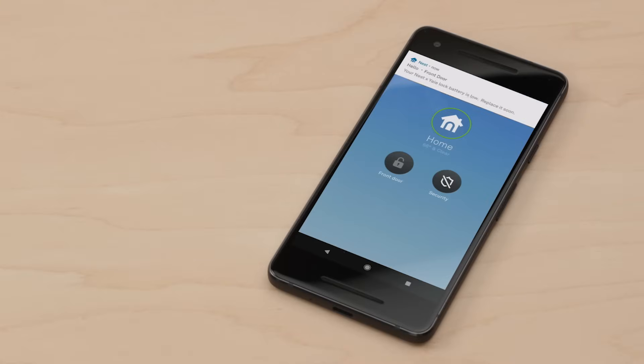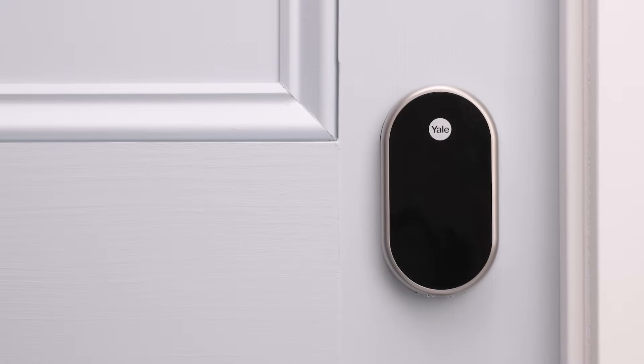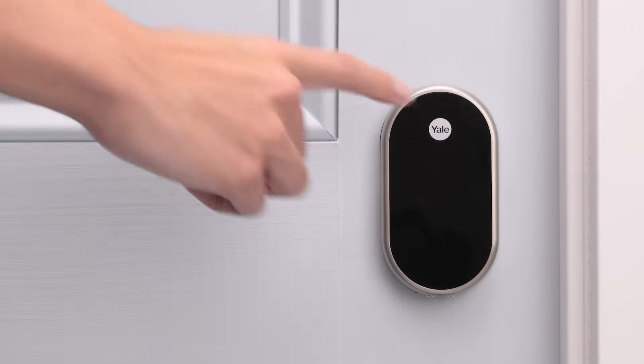The Nest app will send a notification when your lock's batteries are getting low, so you'll have plenty of time to replace them. Everyone who shares access to your home with the app will get the notification too. The lock will also speak to you to let you know the batteries are getting low.